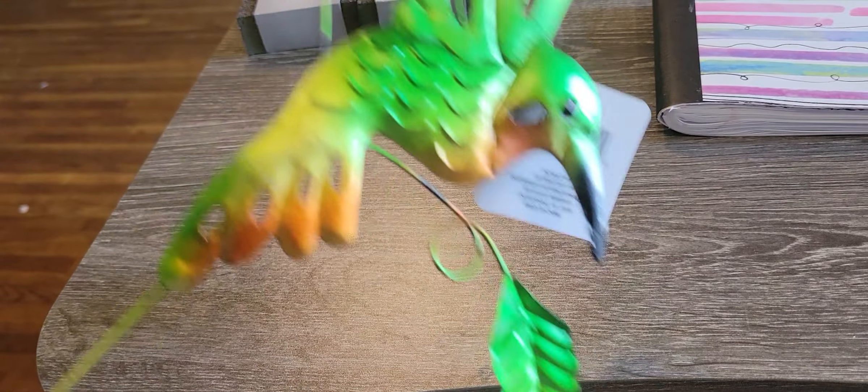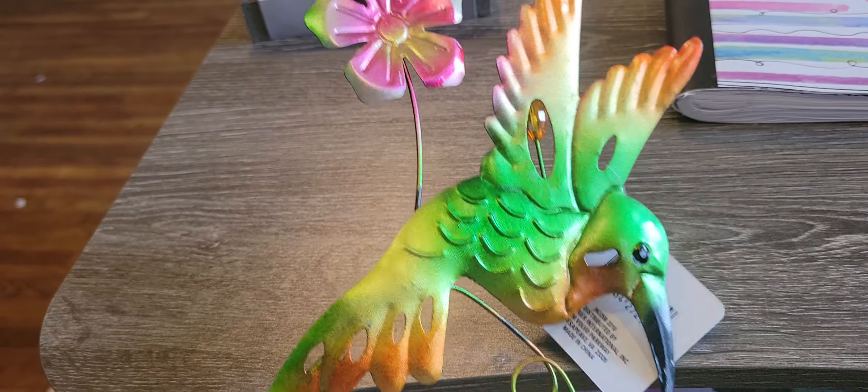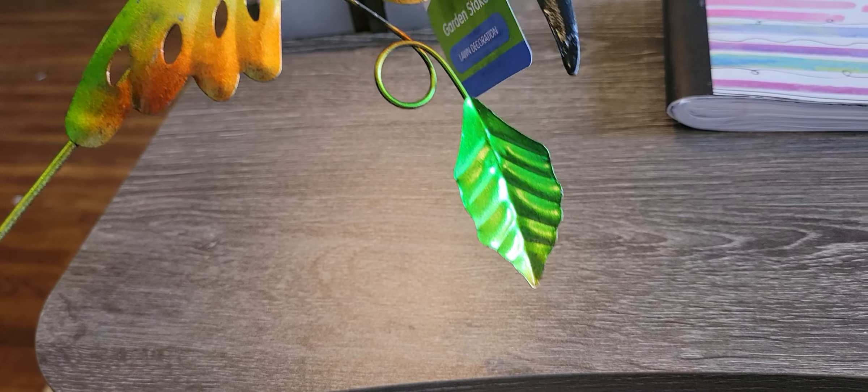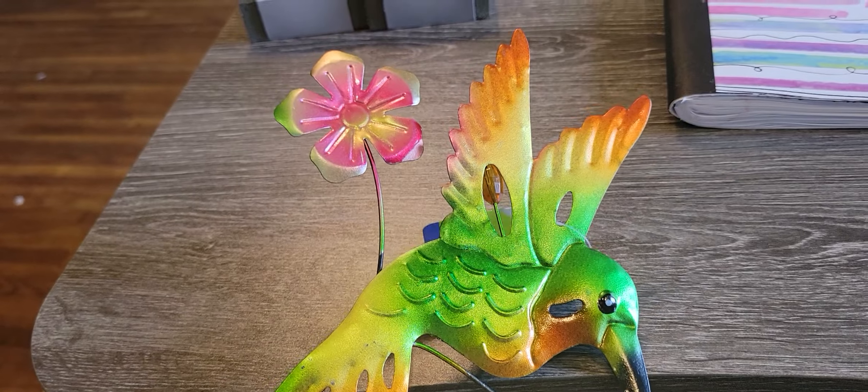We're going to go do that tomorrow. She loved birds, and I found this was the only hummingbird one they had. I haven't seen this one before, and the guy at the cash register was like, where'd you get this? It was just randomly on a shelf, and I couldn't find any more, because I would have got more.